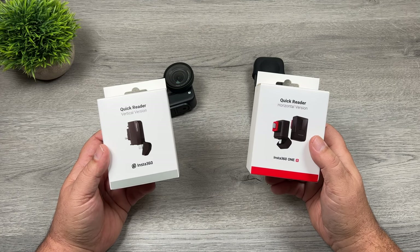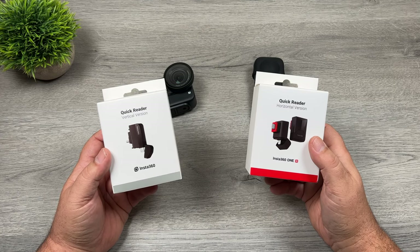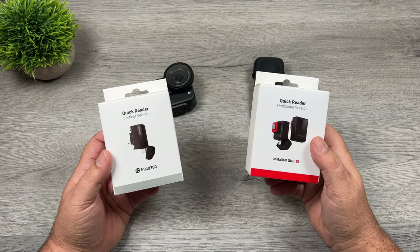G'day folks, Sean here from Air Photography. If you weren't quite aware, last week Insta360 made a couple big announcements.